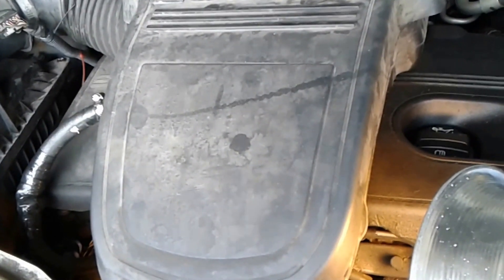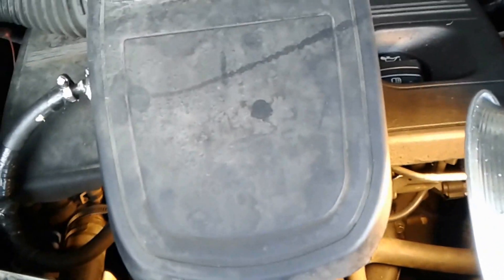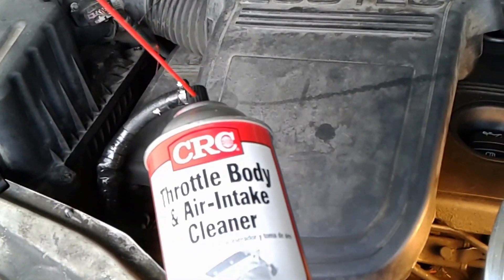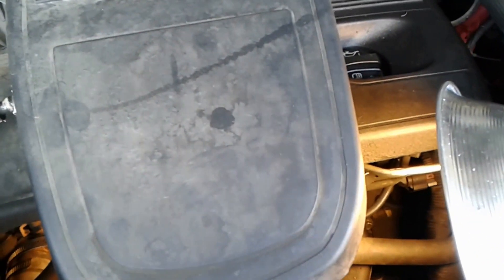I got a 2008 vehicle. Today I'm going to clean the throttle body and air intake on this 2008. It's easy.